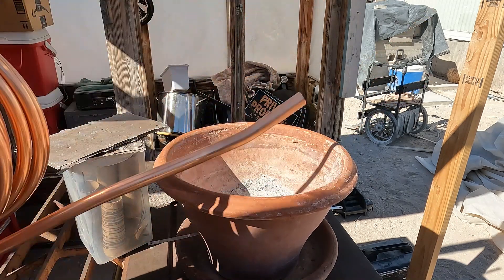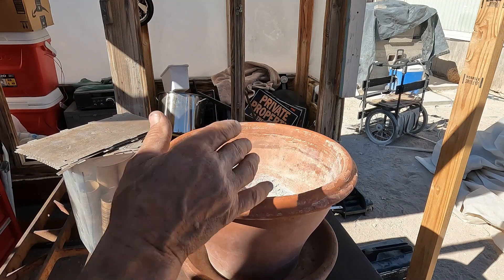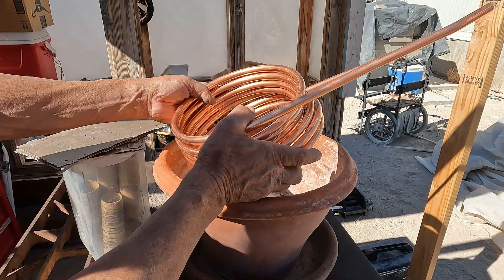What I had going was just this full of sand and I was cooking different meals in here. Now I'm going to transform it into a hot water heater.